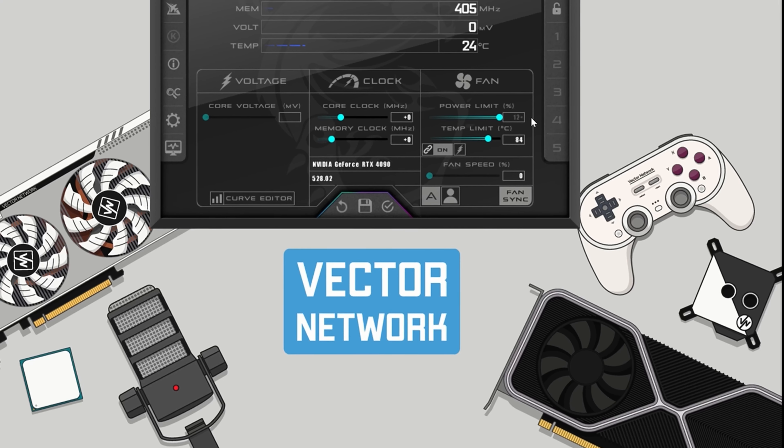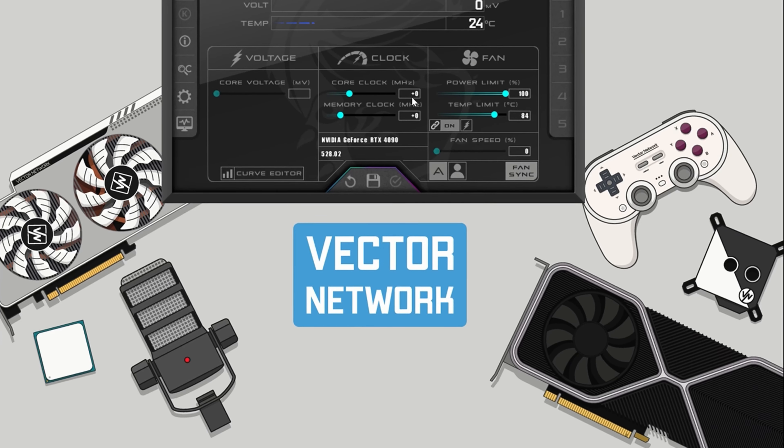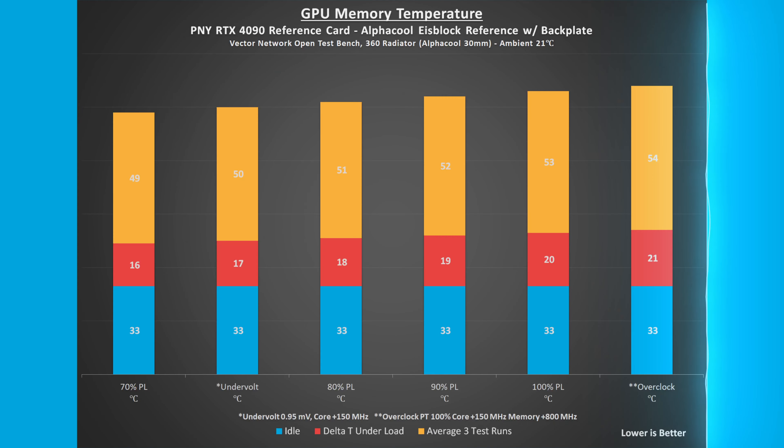Even with a 600-watt cable, the power limit is locked at 100% or 450 watts. Overclocking by adding 150 megahertz to the core and 800 megahertz to the memory clock, the GPU core temperature rose 22 degrees Celsius from idle 28 to 50 degrees Celsius. The GPU memory temperature rose 21 degrees Celsius from idle 33 to 54 degrees Celsius under load.